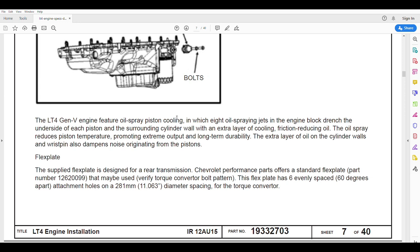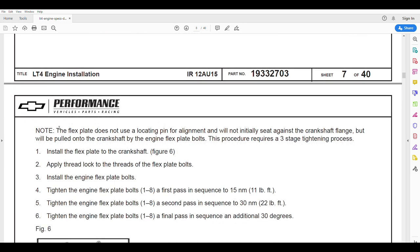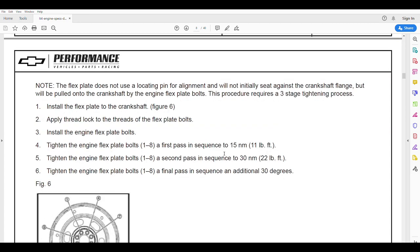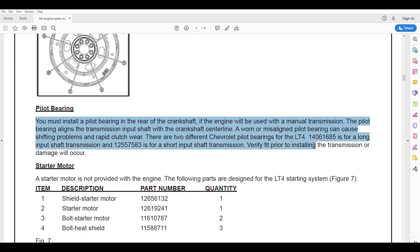The LT4 engine uses oil spray piston cooling, which is pretty standard — we've been doing that for a lot of years. We also spray oil onto the cylinder walls to keep them cool and reduce friction. We're supplied with a standard flex plate, and remember the LTs run an 8-bolt flex plate, not the old 6-bolt like the LSs and the earlier small and big blocks. If you want to run a manual transmission, make sure you put that pilot bearing in. An LT4 with a manual transmission has got to be a pretty wild ride.